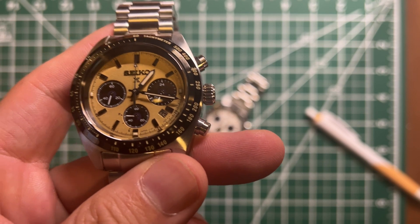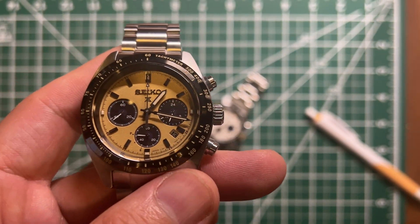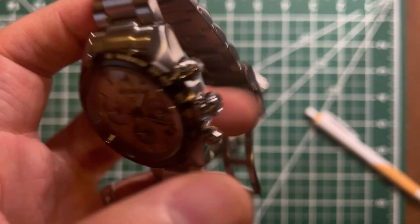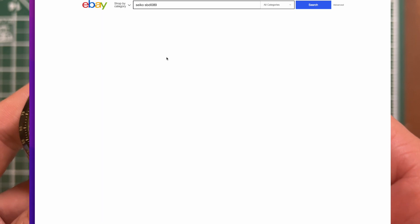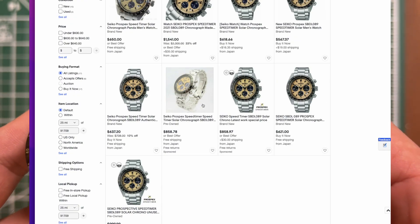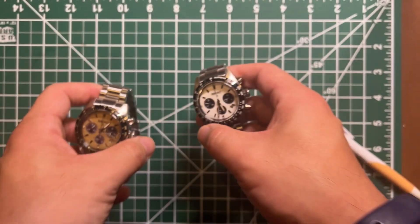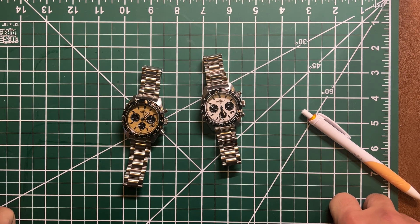I bought this for $515 from Japan Select — I was lucky because they had it at a discount during Black Friday and I got the last one. There are a lot of Japanese resellers on eBay using the same pictures. They are individual sellers based in Japan who don't have actual stock — whenever they receive an order they contact the vendor and ship it out.